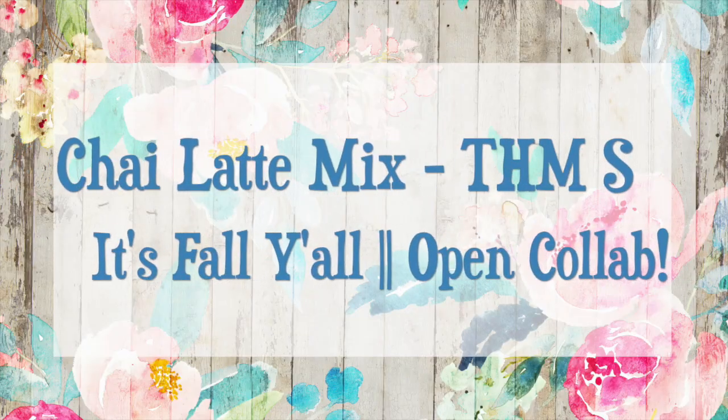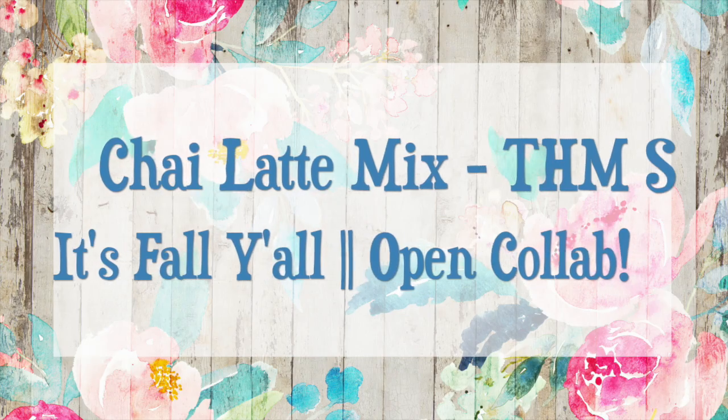It's fall y'all, almost. With the start of fall just around the corner, I am really pumped about making some Trim Healthy Mama chai lattes.